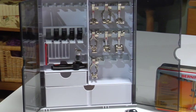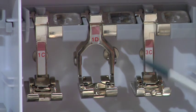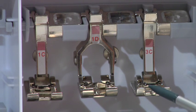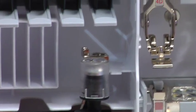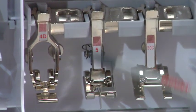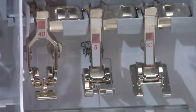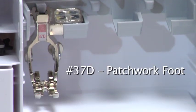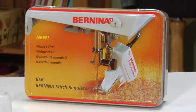The Bernina 820 comes with a wide assortment of presser feet: 1C, reverse pattern foot for all forward and reverse sewn stitching; 1D, reverse pattern foot for use with Bernina dual feed; 3C, buttonhole foot for manually programmed buttonholes; 3A, automatic buttonhole foot with slide; 4D, zipper foot for use with Bernina dual feed; 5, blind stitch foot; 20C, open embroidery foot. Also included are 4 extra bobbins (5 including the one that comes with the machine) and the Bernina stitch regulator for regulated free motion stitching.